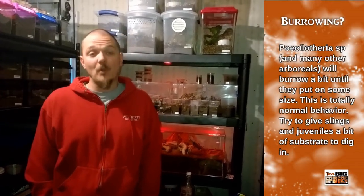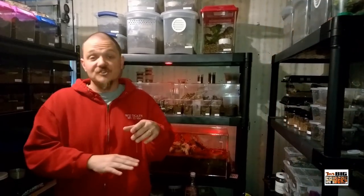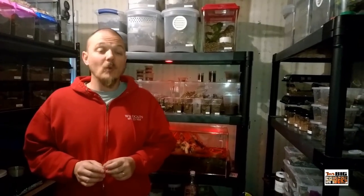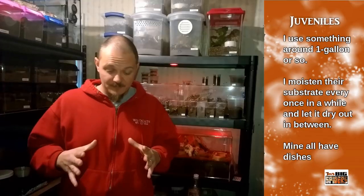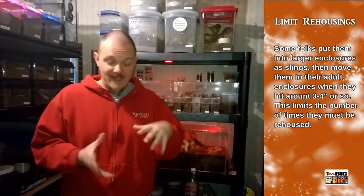I start with moist substrate, cork bark leaning in a corner, sphagnum moss, and a water dish. As they put on size I don't worry as much about keeping the substrate moist — I pour some water down the side, give them a place to drink, let it pool into the bottom, and let it dry out in between. Keep the water dishes full. Be prepared for a lot of burrowing even though this is an arboreal species — one of mine was actually burrowed under the soil almost like a fossorial species. Limit the number of re-housings since these can be problematic to rehouse.